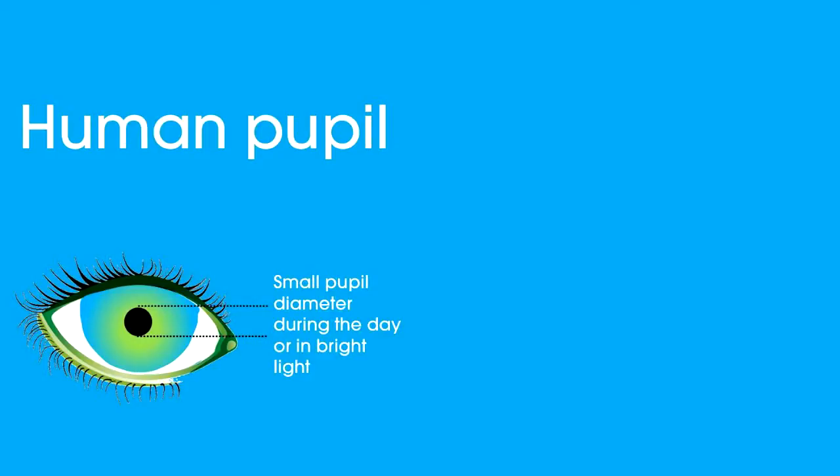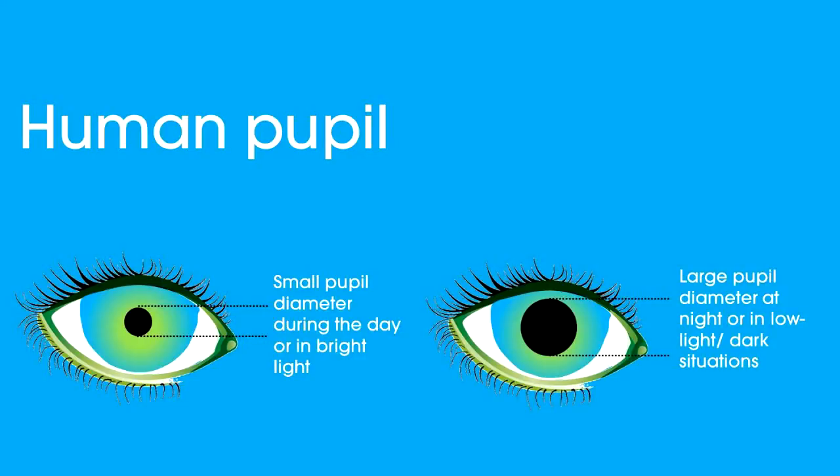To choose the right pair of binoculars, it's also important to understand how the human eye works. In bright light with a lot of ambient light, your pupils will be about 2.5 millimeters in diameter. As it gets darker your pupils will dilate, and in pitch darkness they'll probably max out at about 7 millimeters for a healthy pair of eyes. As you age, your eyes deteriorate slightly and they might only max out at about 5 millimeters.